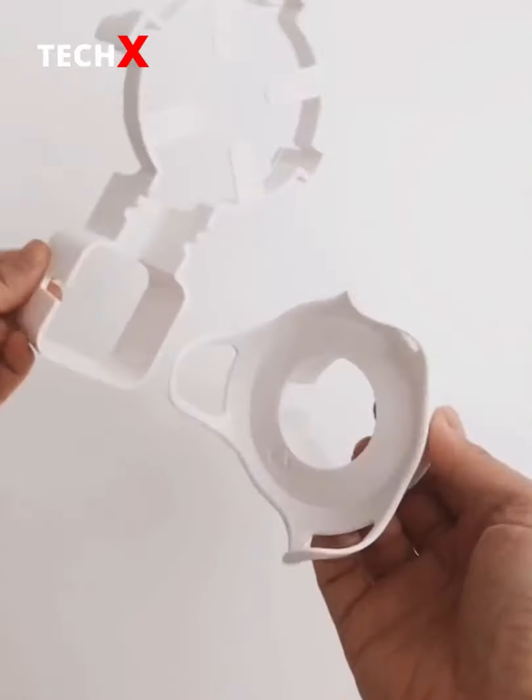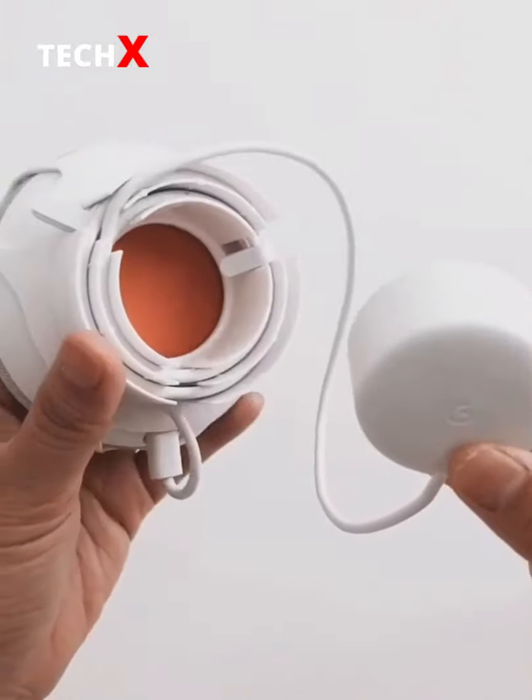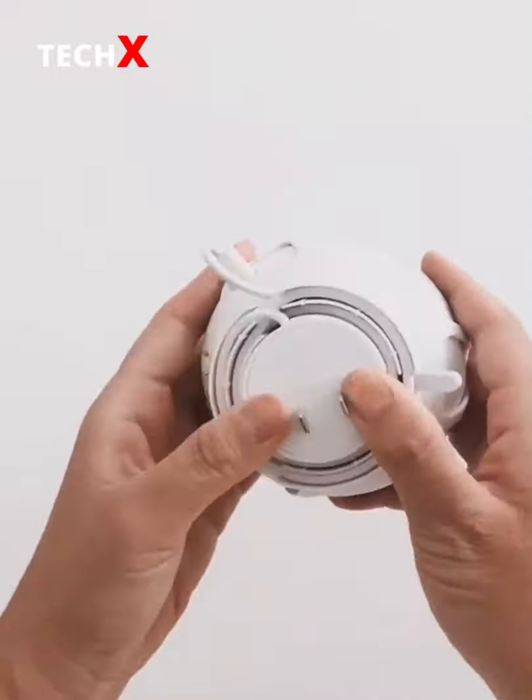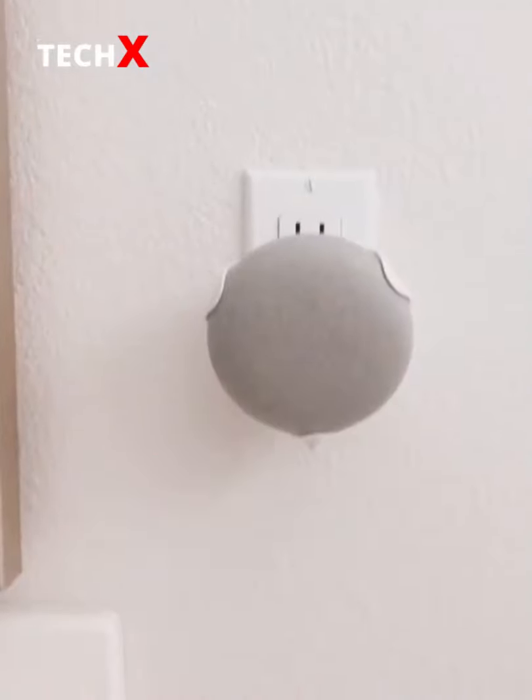Amazon favorites part 24 — these wall mounts are for anyone who has the Echo Dot or the Google Home Mini. Just pop in your device and wrap your cord around for a neat and clean look. No more loose cords. Link in my profile under gadgets.